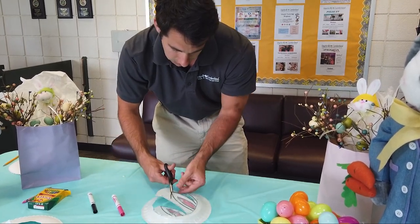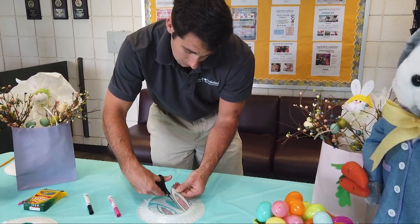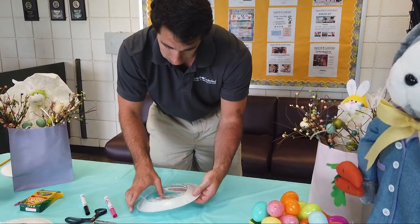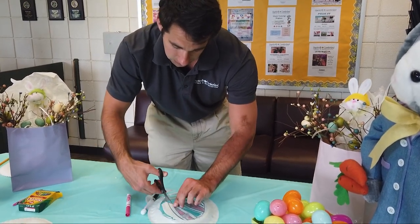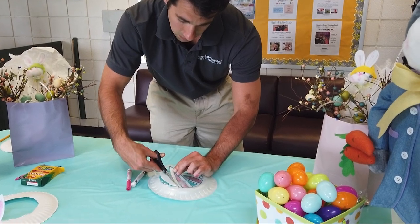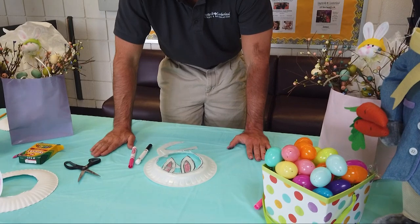Just one last ear to cut. Take all this off — there's still a little bit left right here. And this is what your set of bunny ears is going to look like when you're done.